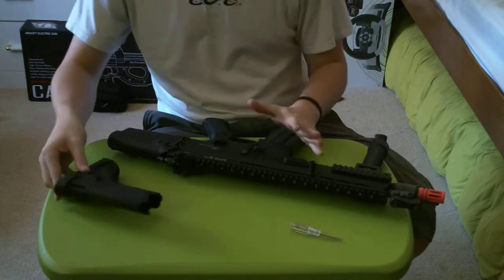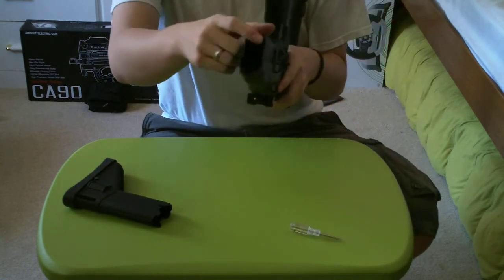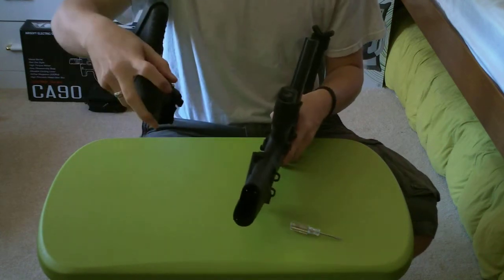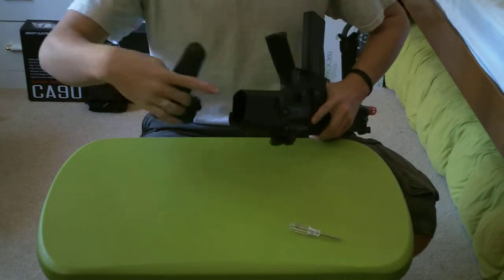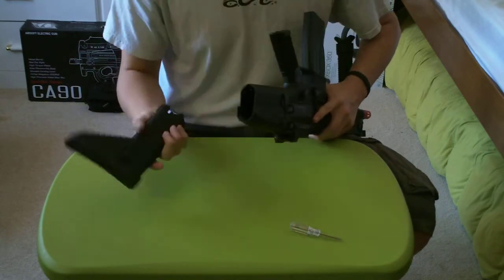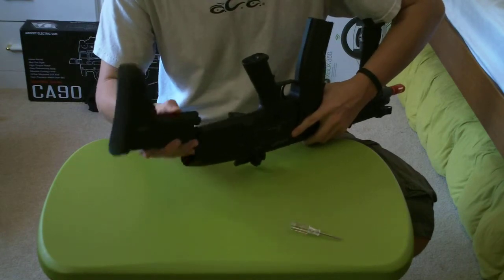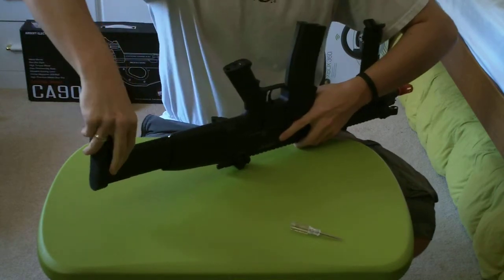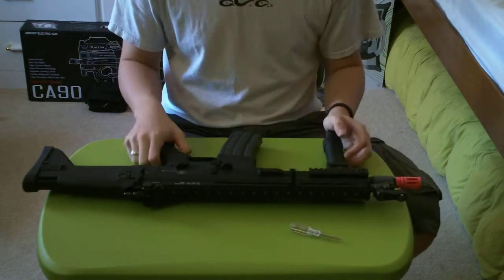One con to this gun: there are little metal prongs that have to line up with a piece when reinserting the stock, which can be a pain. If you're in a hurry and not paying attention, you could easily bend these little prongs. The easy fix is to never be in a hurry when replacing your battery, or make sure to find the prongs first, put it in, press the button, and push it in. Then your battery is all set, powered up, and ready to go.